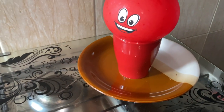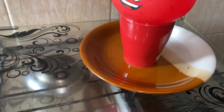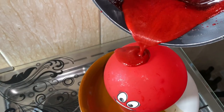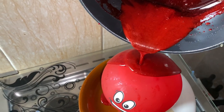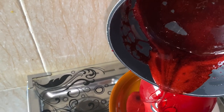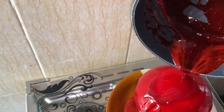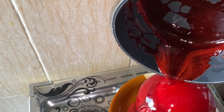Place the balloon on top of a mug, then place the mug on a plate to trap the excess syrup. Pour the syrup on it evenly. Let it sit for an hour before you remove it.